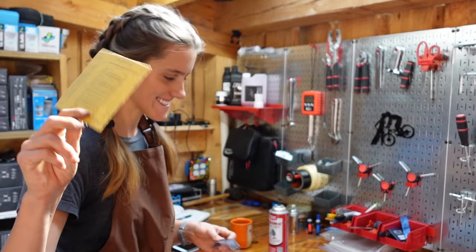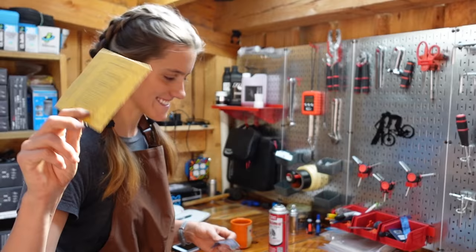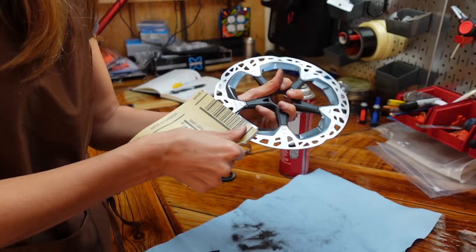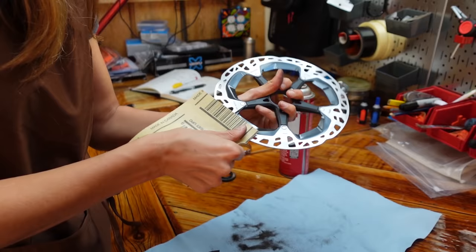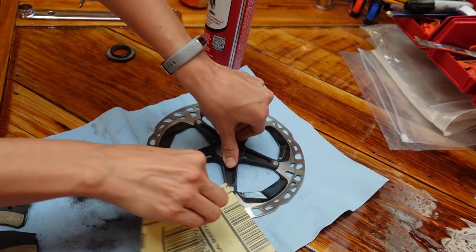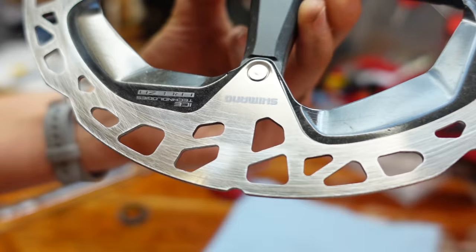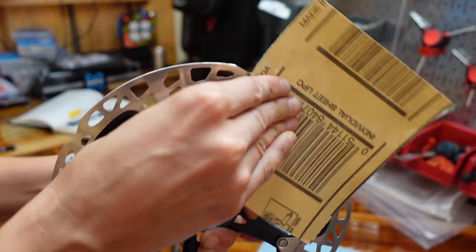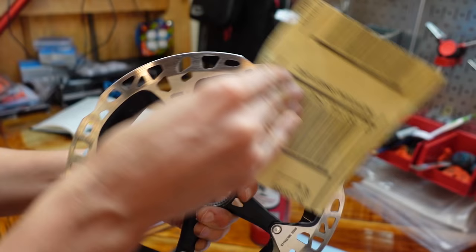With a larger piece of sandpaper it's a lot easier. There's not really a good way to hold the rotor while you're doing this — you're either touching the rotor or sandpapering your hand. If you put it down on the table and held it in the center, that works better. Once you've done this enough, if you look at it there are some scratch marks on it, and that's good — that's basically just buffing it a little bit.